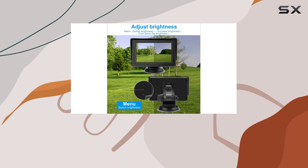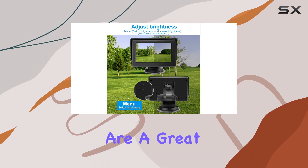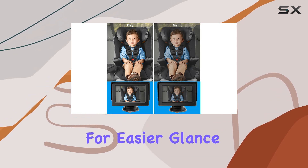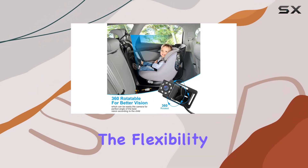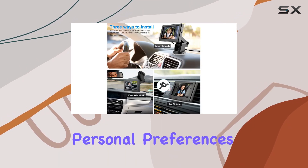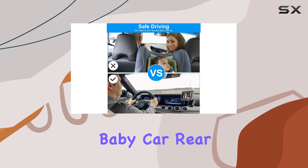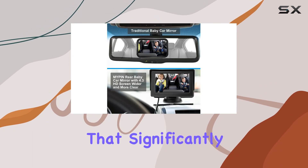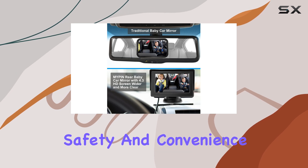The versatile mounting options are a great plus. Whether you prefer the screen on the center console for an easier glance or mounted near the rear glass, the flexibility ensures that this system can adapt to different car layouts and personal preferences. Overall, the baby car rear mirror camera by Mypen seems to be a thoughtfully designed system that significantly enhances driving safety and convenience for parents.